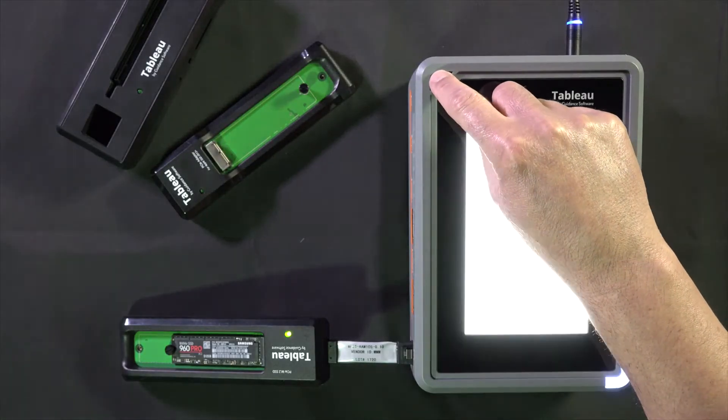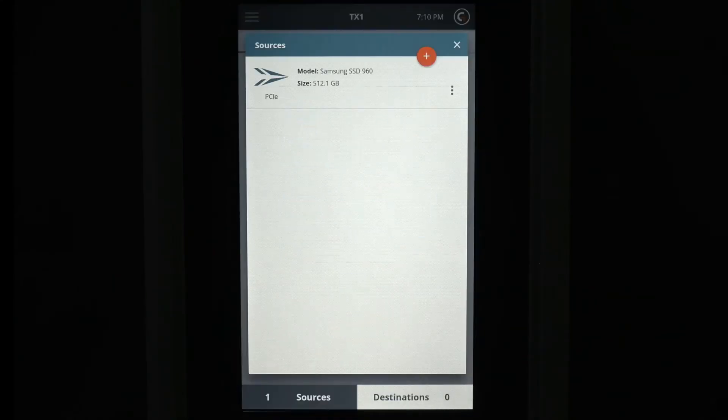Power up the TX1. As you can see from the source tab on the home screen, the TX1 has recognized the M.2 SSD.